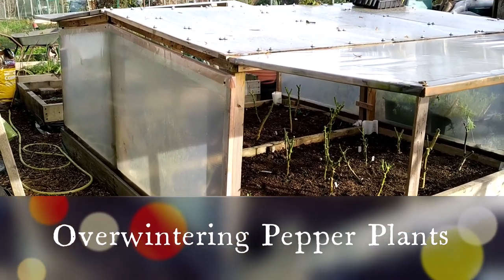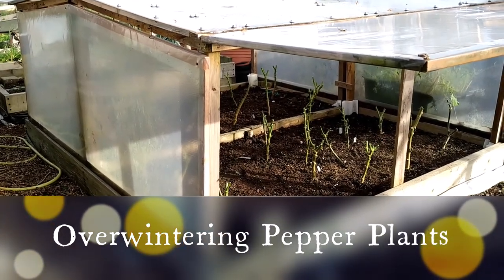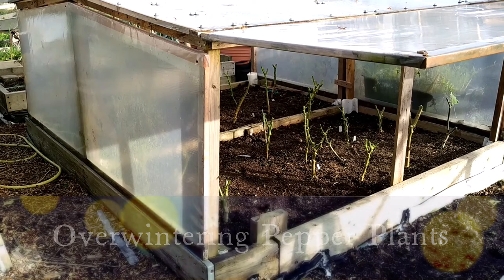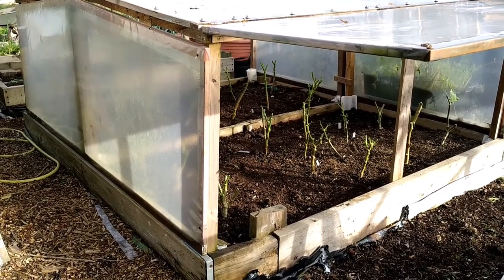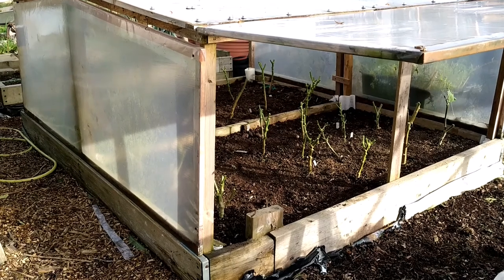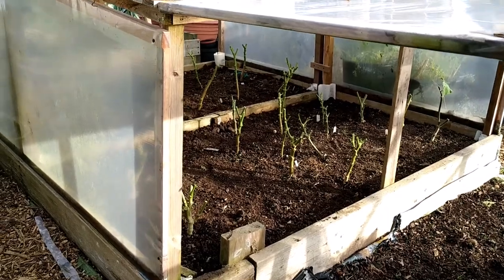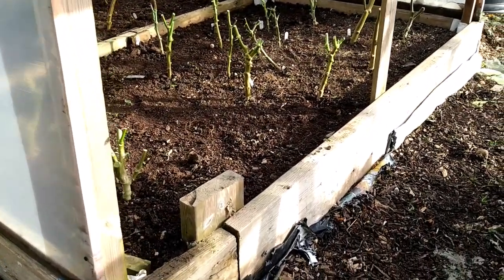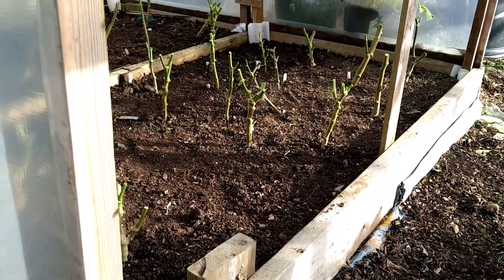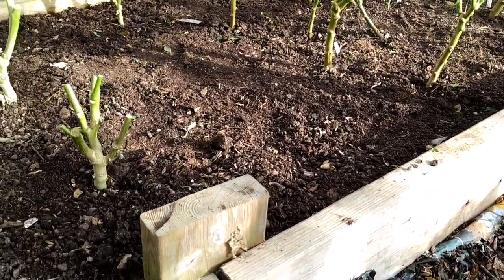The day has arrived to prune my peppers and see whether they're going to survive during the winter. I'm going to protect them by mulching and maybe covering with something, but how many of them are going to survive I do not know. In the past, in a heated greenhouse, they survived for four years, but these ones are in a cold frame — no heating, just the normal cover. Let's see how it goes.